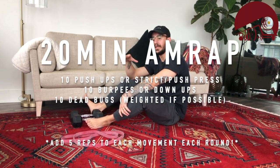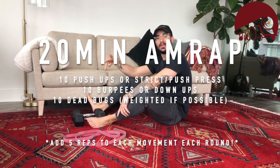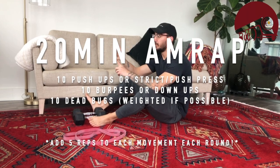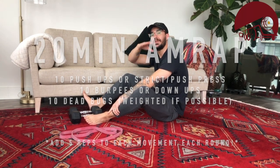To summarize: 10 push-ups, 10 banded presses, 10 dumbbell or kettlebell presses — then 10 burpees or 10 down-ups — then 10 dead bugs, either with or without weight. Next round you do 15 of each, then 20 of each, and so on. Let me know how it goes, send this to a friend, share, like, subscribe, and I'll see you tomorrow for our next workout.